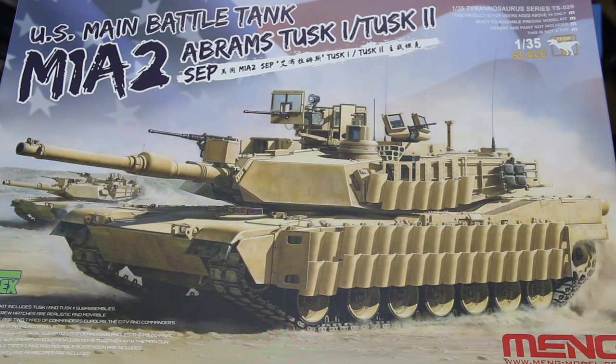Greetings Earthlings. This is an inbox review of a new kit from Meng Model: the US main battle tank M1A2 Abrams Tusk 1/Tusk 2 SEP, which is the latest US main battle tank. Meng have made a big deal of having enlisted the help of an Abrams expert to help them put this together and provide all the little details and things that other manufacturers presumably miss.